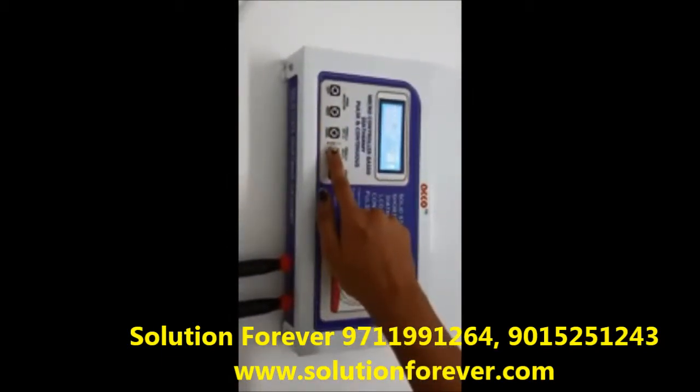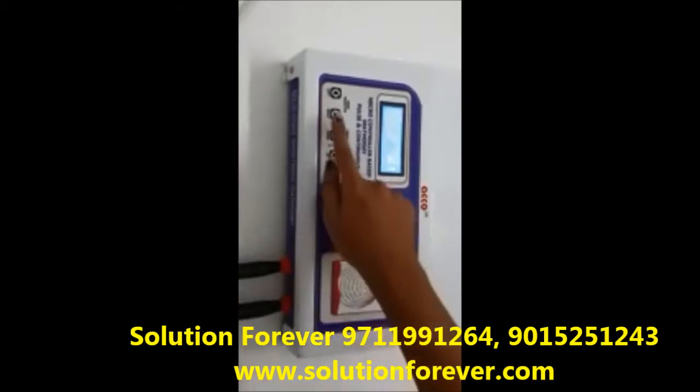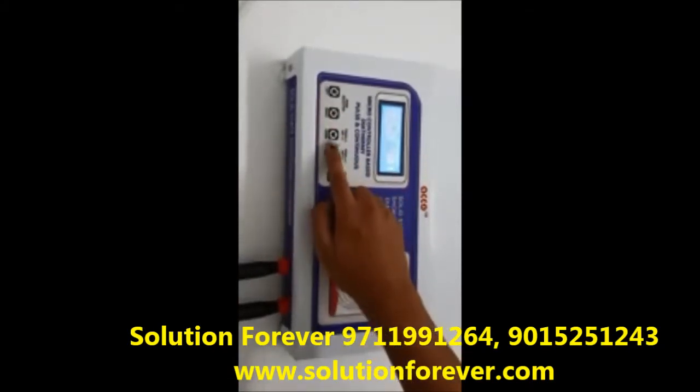Select the timer as per your need — timer up, timer down. Select the mode as per your need: continuous or pulse.